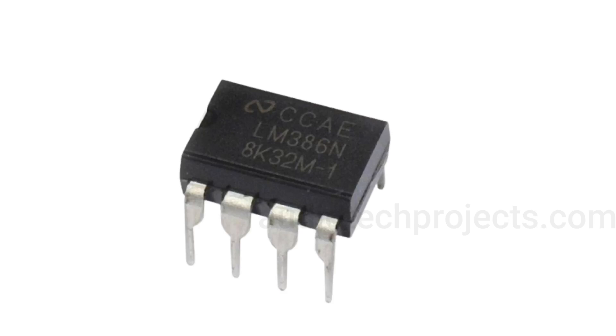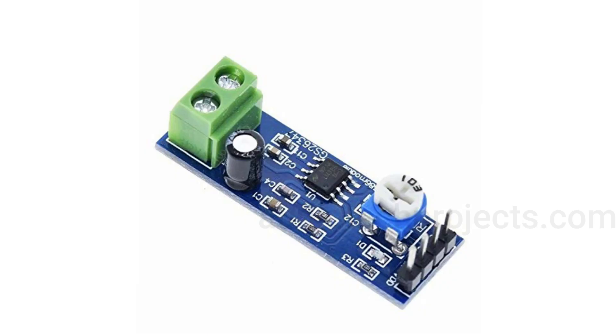The LM386 is a widely used audio amplifier IC manufactured in eight-pin DIP, VSSOP, SOIC, and other packages. The IC is basically designed for low voltage commercial applications. Apart from commercial applications, it is also a famous IC among electronic hobbyists and experimenters. The internal gain of the IC is set to 20.